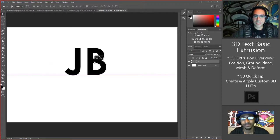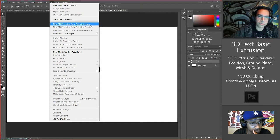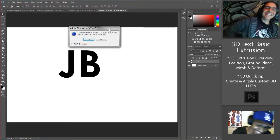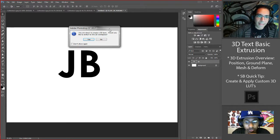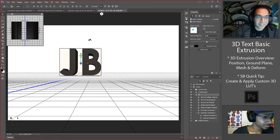You got your text laid out. I'll keep it simple so it renders quick. It's as easy as going to the top — make sure your layer is targeted over here on the right — then in the 3D menu choose 'New 3D Extrusion from Selected Layer.' Click on that and you get a warning. It's just telling you it's going to change the workspace — switching you from Essentials to the 3D workspace. Hit yes and it takes care of it right away.